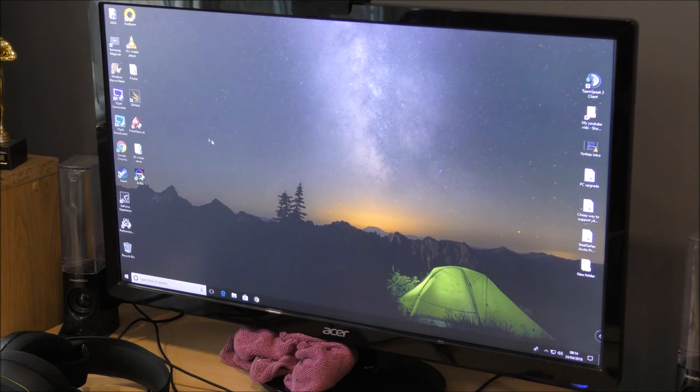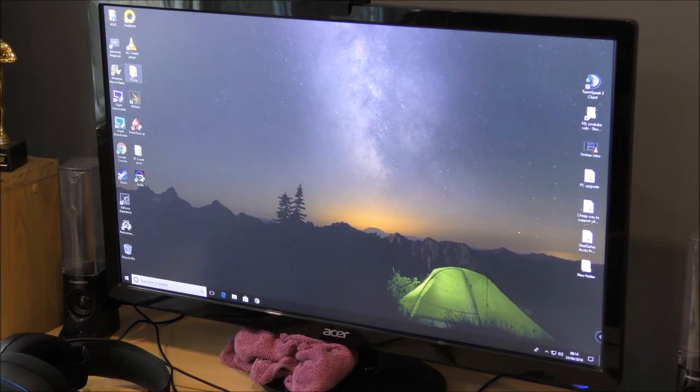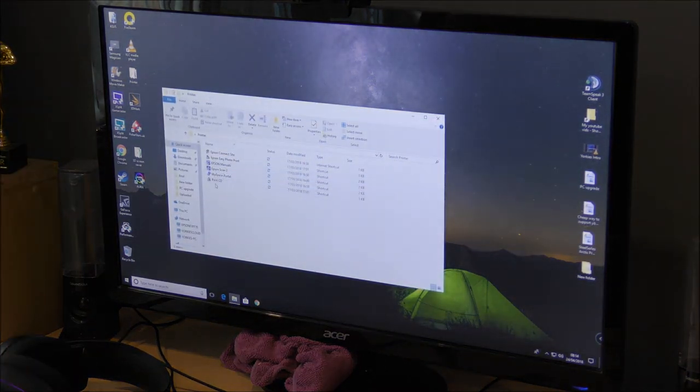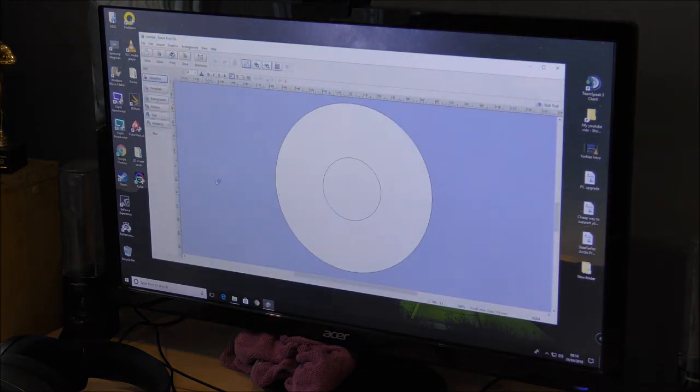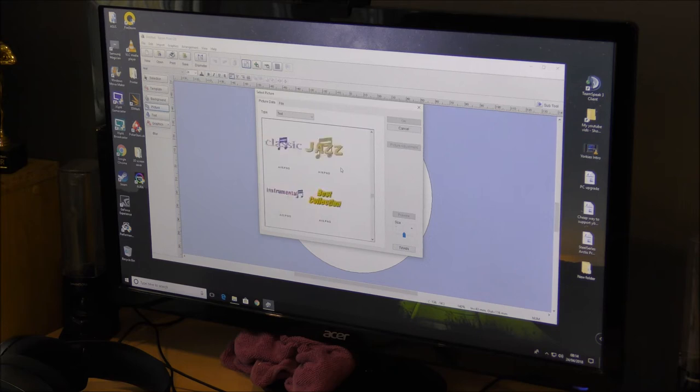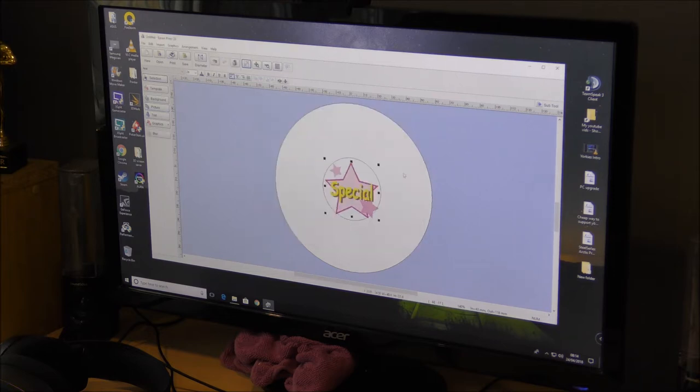We'll load up the CD software first. I've got a printer folder here with all my software for my Epson printer. So double click on Print CD — there you go. You have a number of options: you can do text, pictures — you can do stuff like that — and you can enlarge it how you want. So that's pictures.